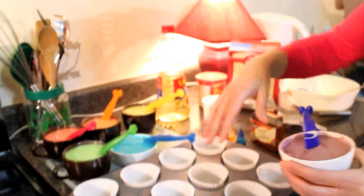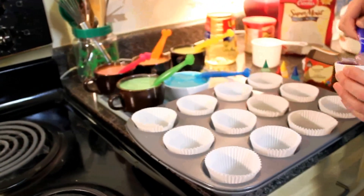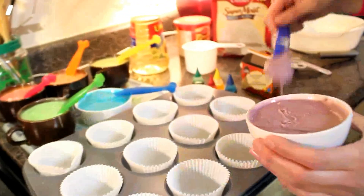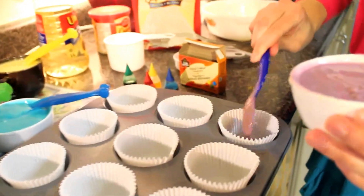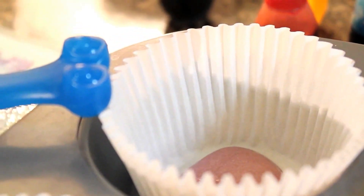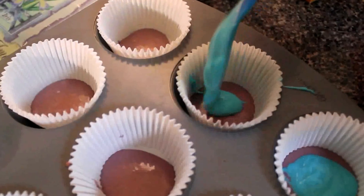I'm going to start with purple, and I'm just going to do all of them at the same time — just start with about a tablespoon in each. After every few, just kind of shake the pan so that the batter evens out. You want the nice layers in there.